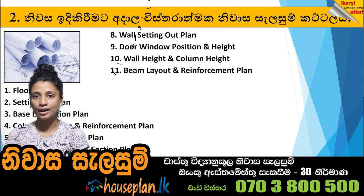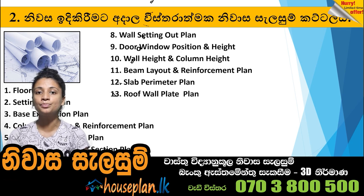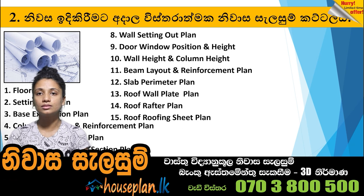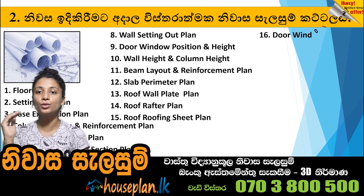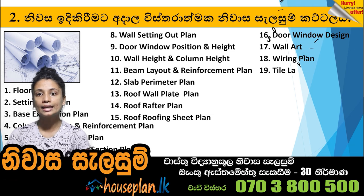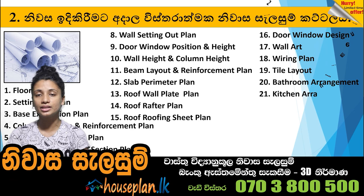Beam layout, reinforcement plan, premium plan with roof, ball plate plan, roof prop, roof sheet, domino design, wall art, file layout, tile layout, bathroom arrangement, kitchen arrangement, and furniture arrangement.